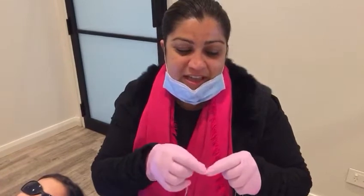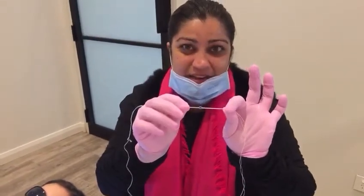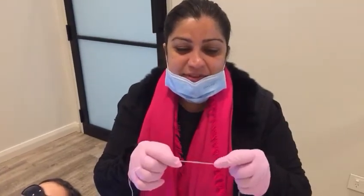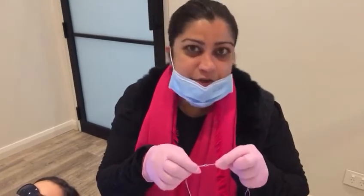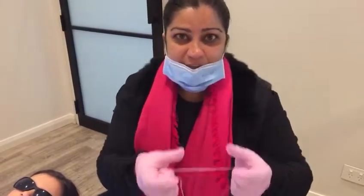She's coming this morning to actually get something called separators put in between her upper 16 and 26. She doesn't have sevens erupted yet, so we're going to put it on the mesial contact. You have to have spaces at least a few days before to allow the expander to sit.